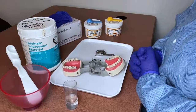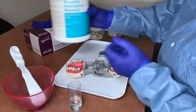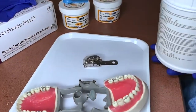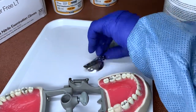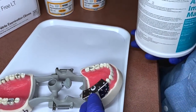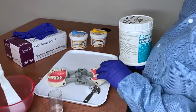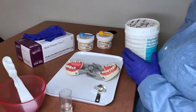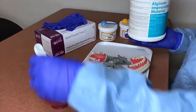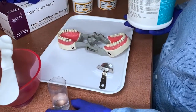First, we're going to take an impression with alginate. You don't need a full-mouth impression — as you can see, we're using a quadrant tray that covers just two to three teeth, so you're not wasting extra alginate or VPS putty. Make sure you have everything out: your alginate, your mixing bowl, and your mixing spatula.